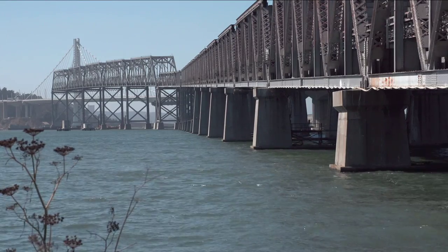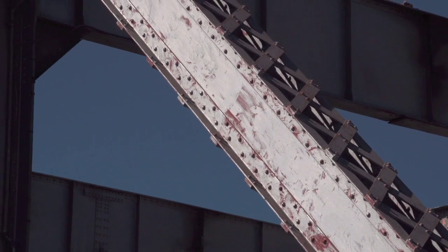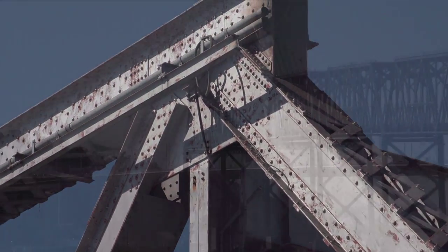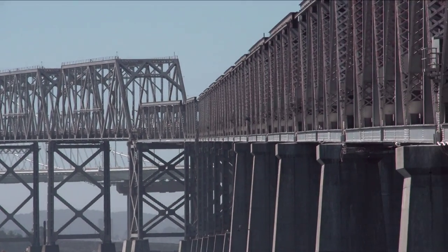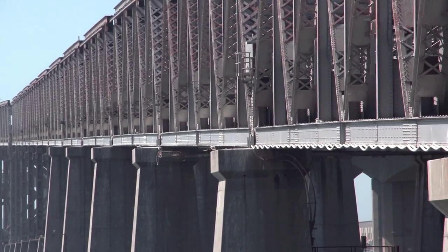The old East Bay span is being dismantled, but parts of the bridge will be around for people to remember. The steel in the bridge will be recycled and reused, but a generous portion is also being saved for incorporation into civic and public art projects for artists and other creative professionals to envision new ways to bring the bridge and its history forward into the future.